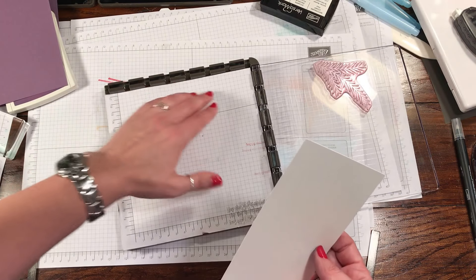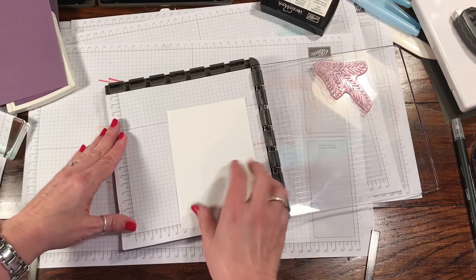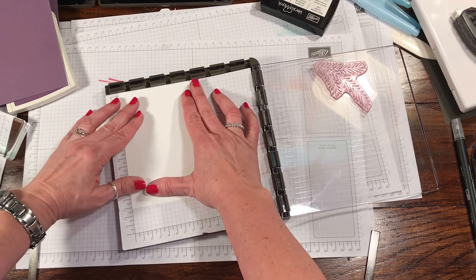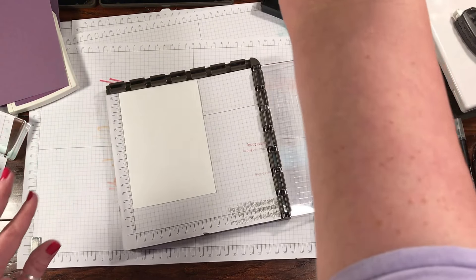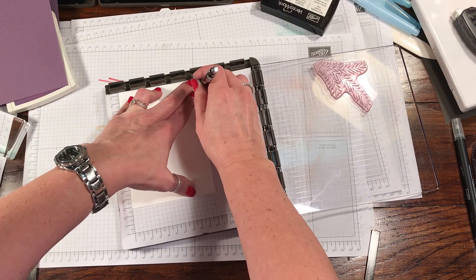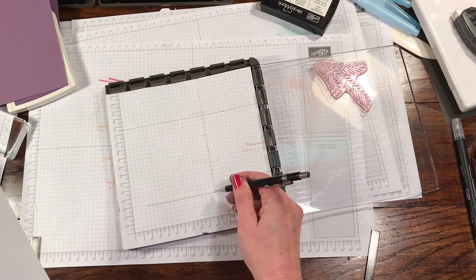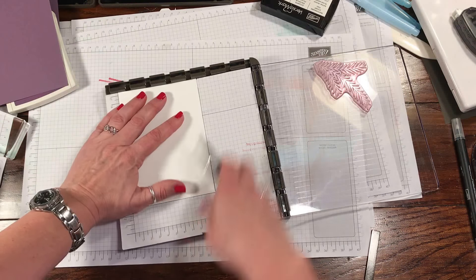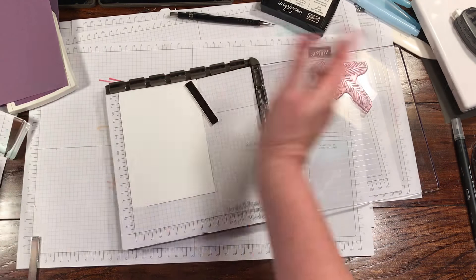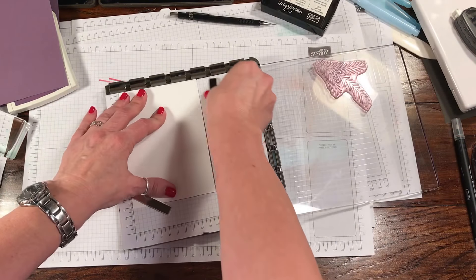What I would suggest is to put your card where you want it, then grab a mechanical pencil and just draw a line so you know where the corner of your card is going to go. That way you can put it back right where it was and not worry about whether something was or wasn't lined up in the same spot. So I'm going to reattach my magnets and make sure this is where I want it.